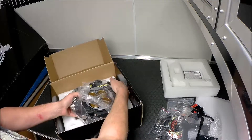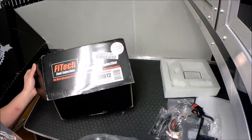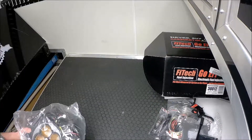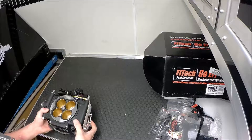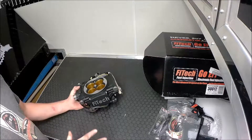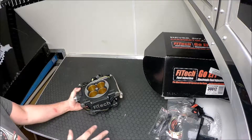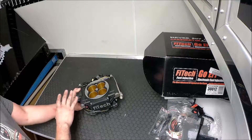They definitely have the market cornered on price. If you look at the price on these versus some of the other systems — this is part number 30012 — you can't beat the price. The only similar system I can think of is the FAST system, and the FAST throttle body for forced induction is about $2,600 I believe. This right here comes with all the things I've shown, but there's no fuel system at all except for the fuel pressure regulator mounted to the side. There's no fuel pump, no lines, no anything else for a fuel system.